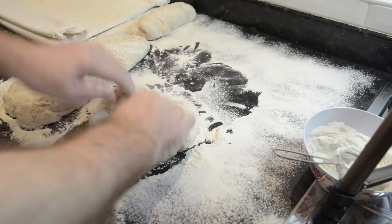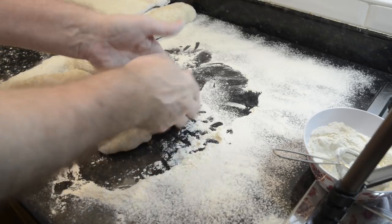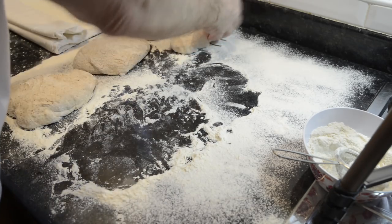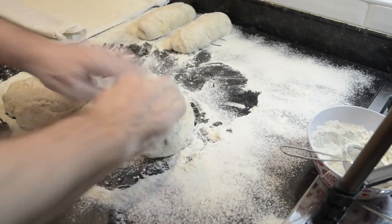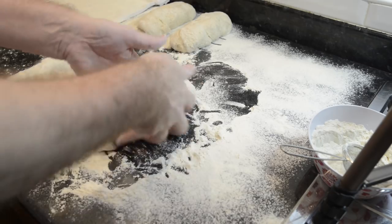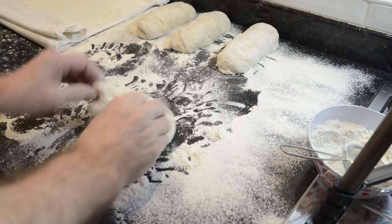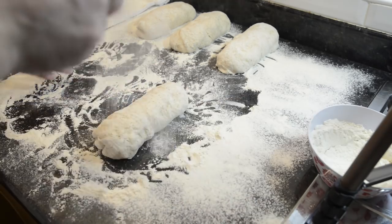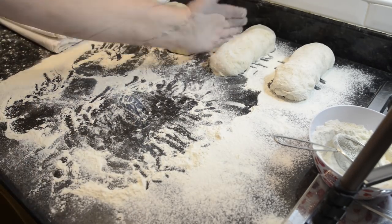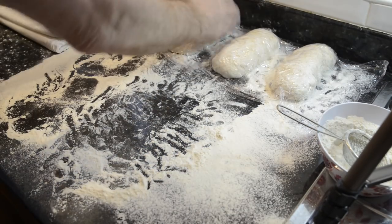The reason for resting the pre-shaped dough is that when dough has been handled, the gluten strands tighten up, but once it has been allowed to rest a while the gluten strands relax again and it becomes much easier to shape. I'll cover them with the oiled cling film and set the timer for 20 minutes.